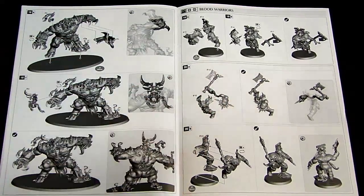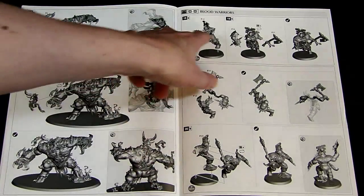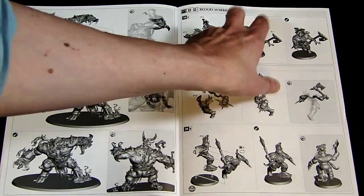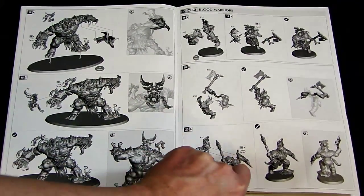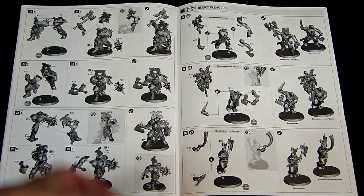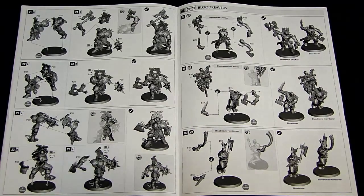Then you get the Blood Warriors, which remind me of Khorne Berserkers. Again, not just two parts — you've got this part here, some of them have their heads already attached, and then you've got two different arms. Some of them are a little bit more simple, but for the rank-and-file troops they seem to be still pretty well detailed and a little bit more challenging than just a two-part front and back.